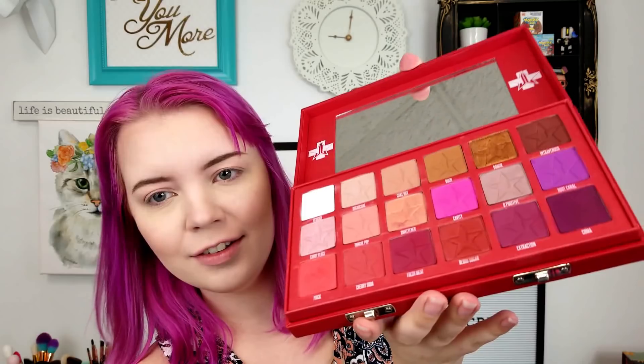Next I'm digging into our Blood Sugar palette. I'm not over this thing yet — it's still stunning to me every time I open it. Stunning, it's gorgeous. I'm going to take a blending brush and take the white color, Glucose, and just blend it underneath my eyebrow because I'm trying to have a really good blend today, you guys.